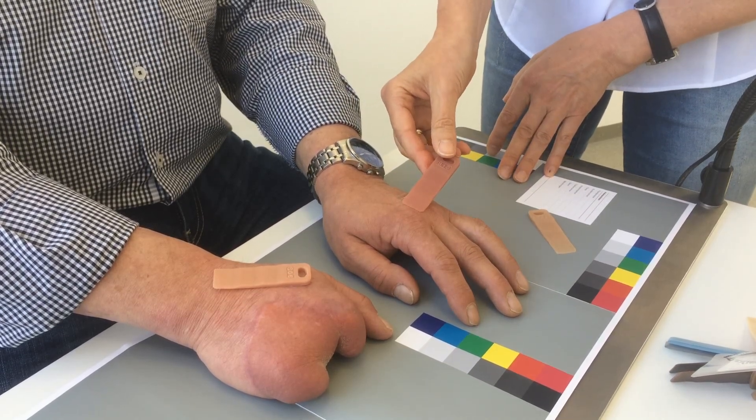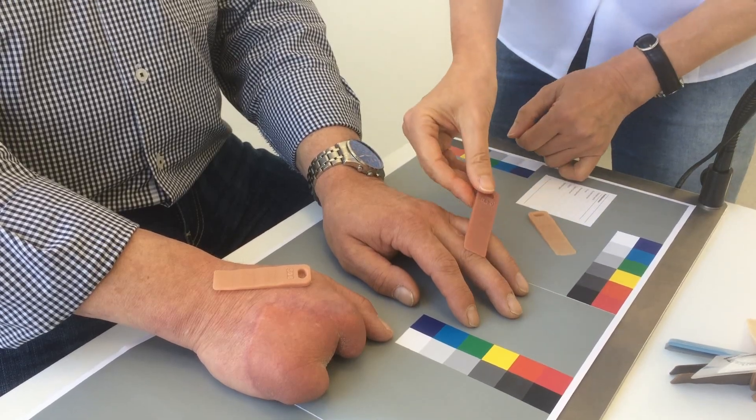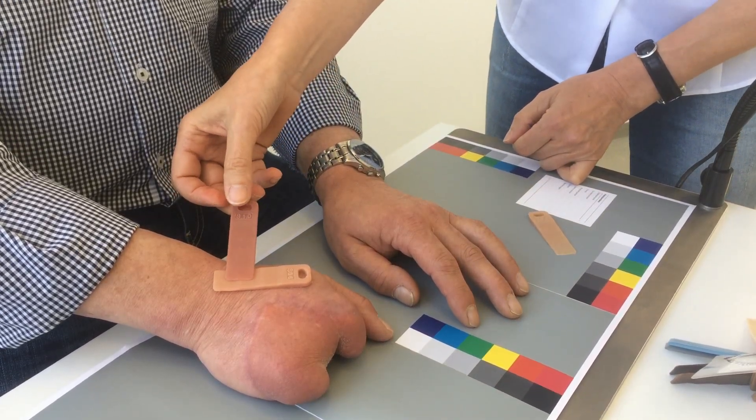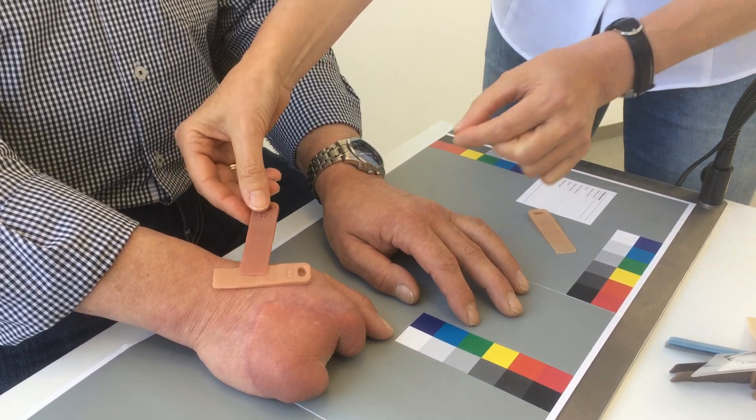I also mix the character color, which I have already selected here in the joints using thickness 1 on the color sample, with the base color on the back of the hand to smooth out inconsistencies in the skin.